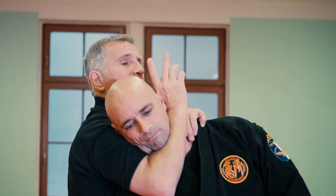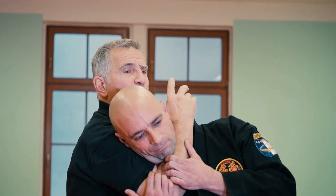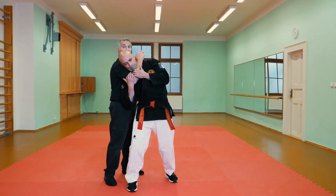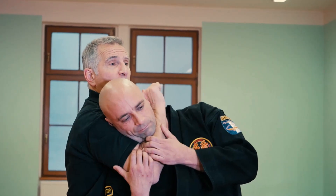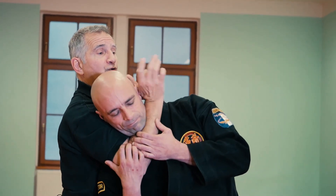But if he gets his arm on me and grabs my arm here to stop the choking maneuver, which is possible, I have a struggle on my hands. If he's good with martial arts, I might have a throw as well. So I want to do two things.